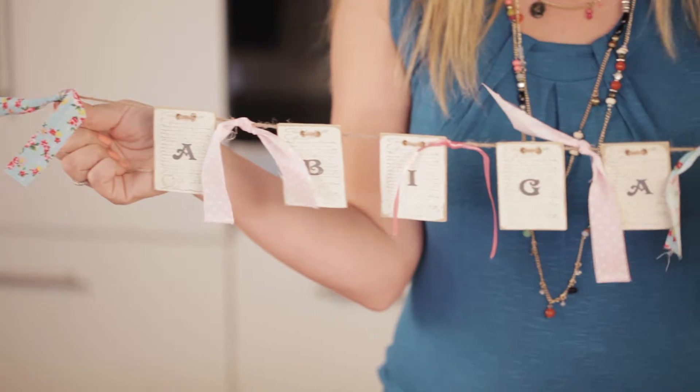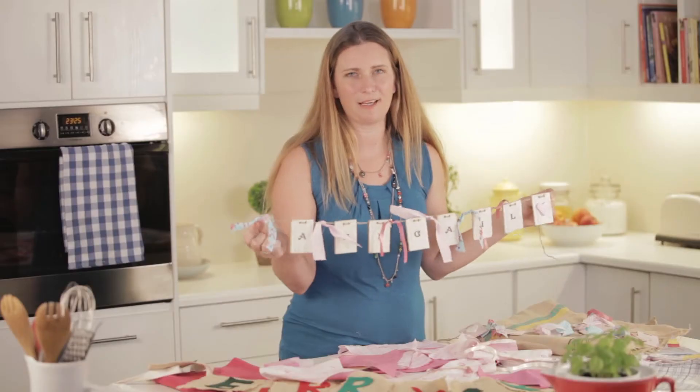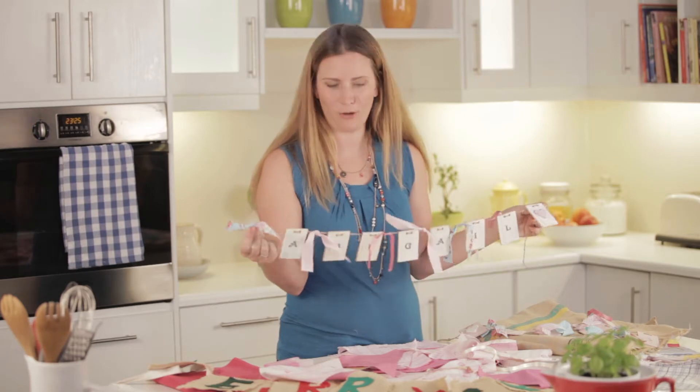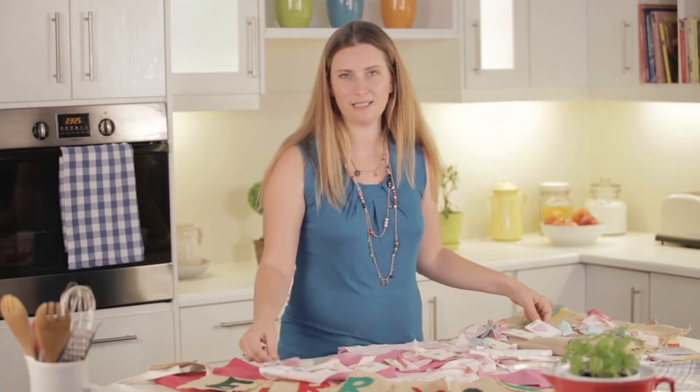So there you have my little bunting that I've made for my daughter's birthday party. It's been really easy to make and I hope you can see that it's something you can do at home as well. Involve your child in preparing for their birthday party — they'll probably love it. Thanks so much for watching. If you've enjoyed this video please subscribe below. See you next time.